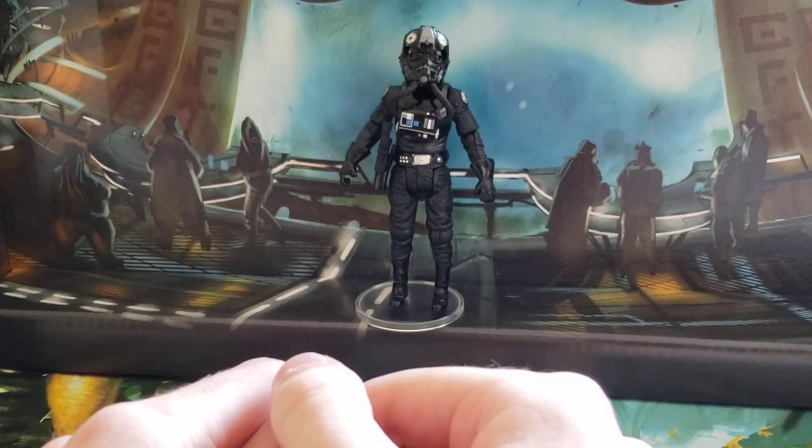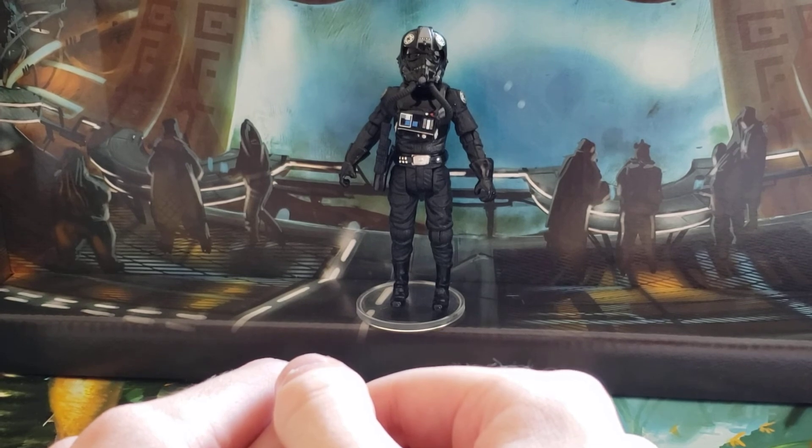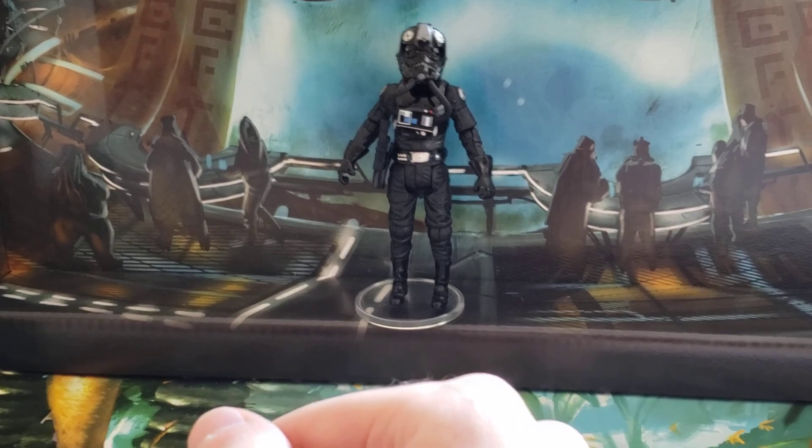So yeah, that's the TIE Fighter Pilot. I definitely recommend getting one, especially if you're looking to expand your Empire collection — it's definitely a great figure to have. Thanks for watching and keep an eye out for the next review.